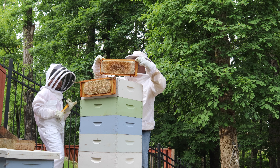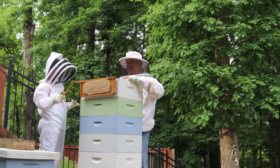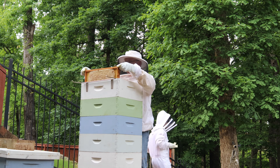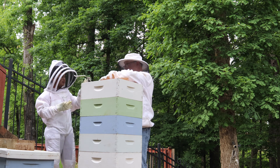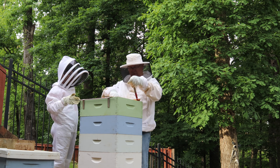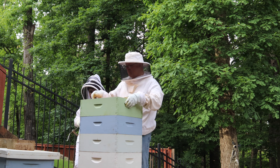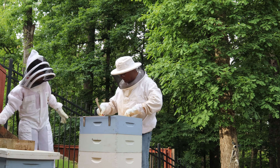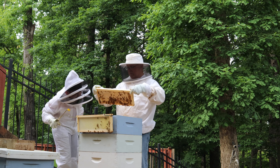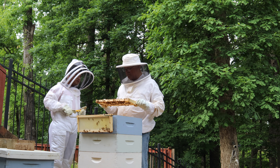Look at all that honey! I kind of wish my camera was open — whoa, that's a lot of honey. We're probably going to have a record harvest this year. This is the new super — it doesn't have a lot of honey in it but it sure does have a decent amount of nectar. Oh, that's honey — nice.